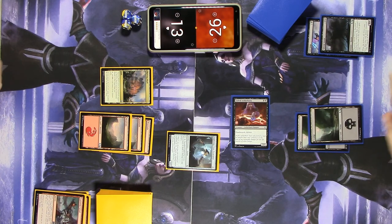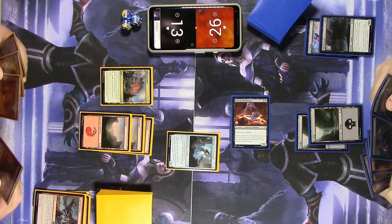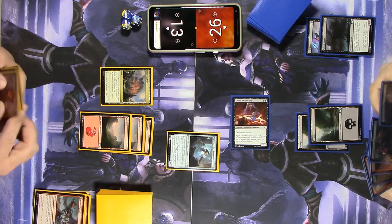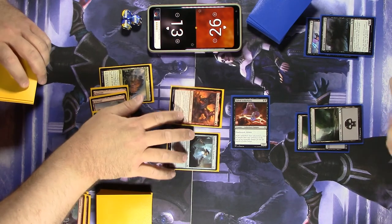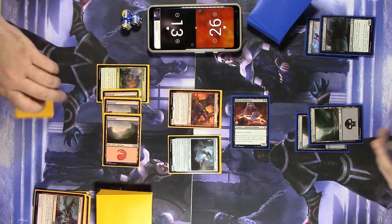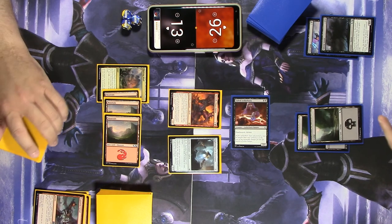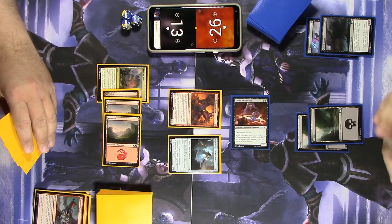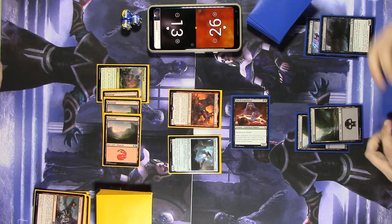I really need one more mana. I have no business complaining about this, but I'm going to anyway. Let's play Xurzoth, Chaos Rider — it's a 2/3. Whenever an opponent draws their first card each turn if it's not their turn, I get a 1/1 Devil creature. And whenever one or more Devils attack one or more players, both players each draw a card and then discard a card at random.